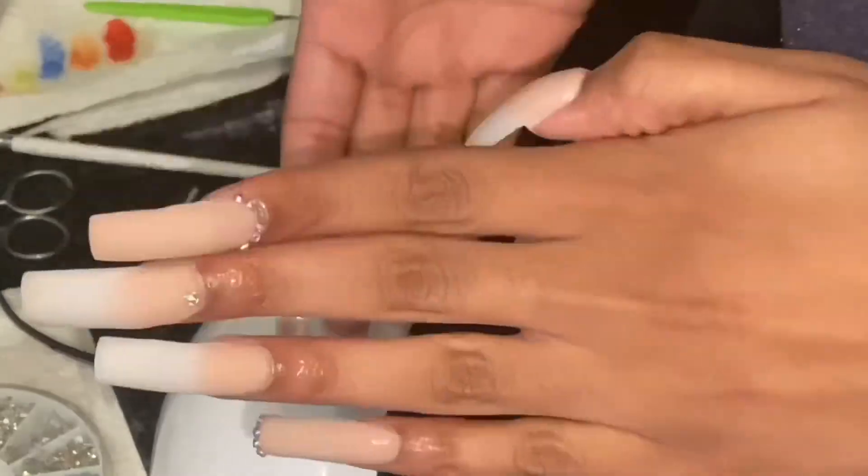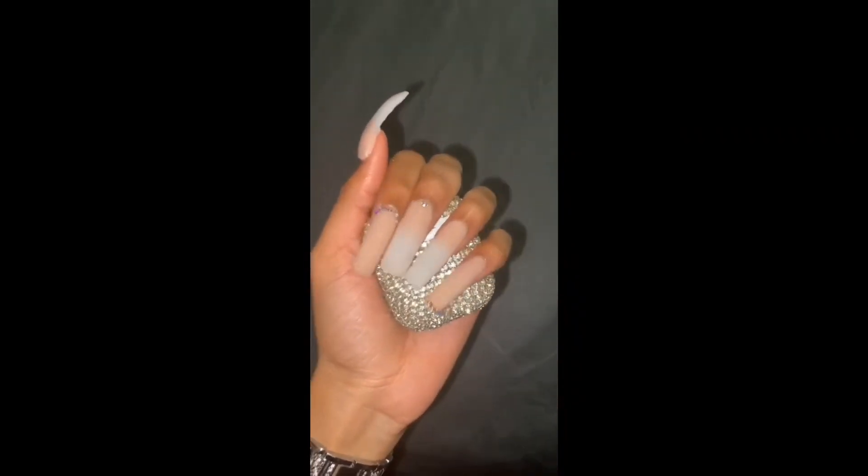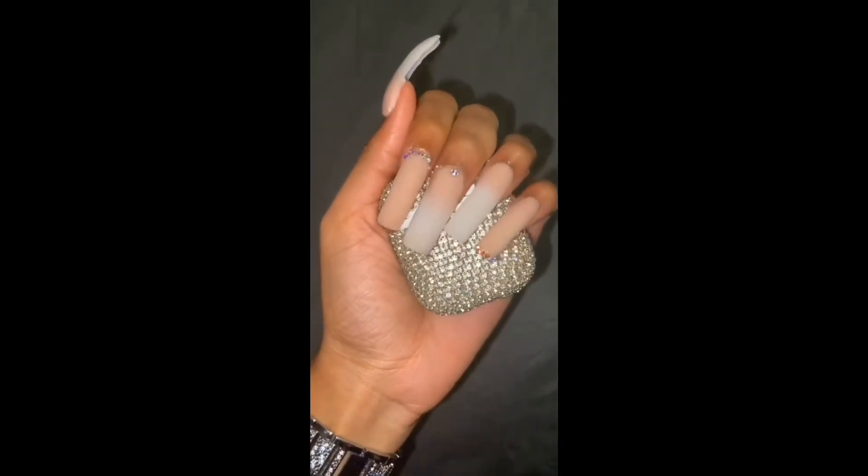Alright, so this is the final product. My pinky is so bad — I don't know what is wrong with my fingers. But I hope y'all enjoyed watching. Like, subscribe, and share.